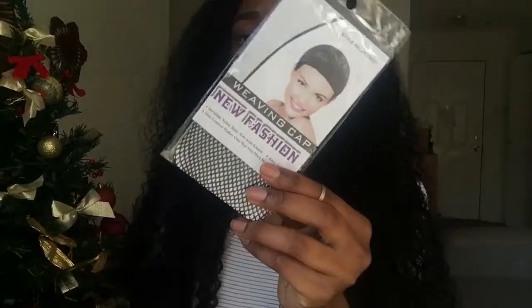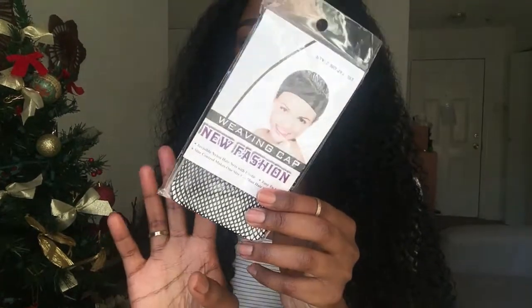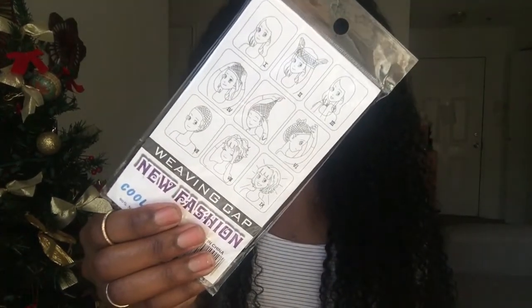Shipping is always pretty good with Eunice, and that's important with the holidays. If you want to buy the hair this week, you'll have it in time for Christmas. Eunice also sent me a little weaving cap as a gift — I thought that was really cute with the little cartoons on the back.